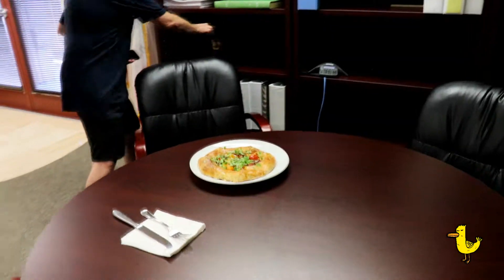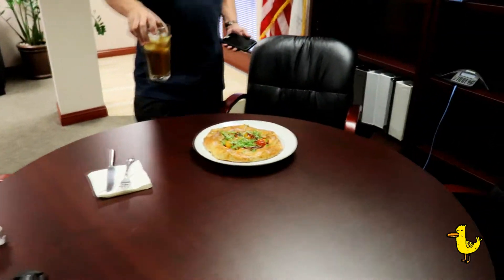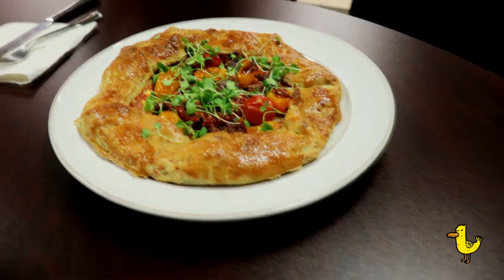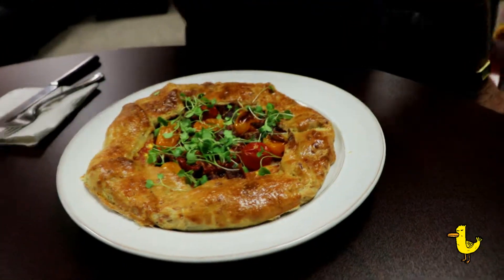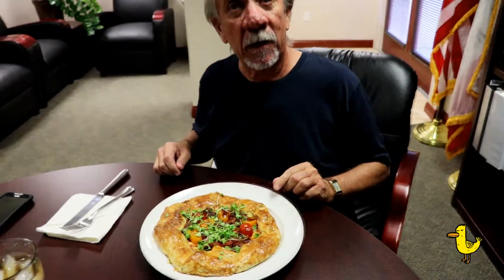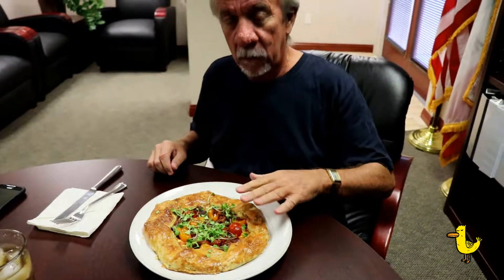Now let's check in with the ducks and see how they liked it. What do you have there, Craig? I don't even know how to eat these. What do you have there? It's a bacon and tomato baguette. Baguette? Okay. Baguette.